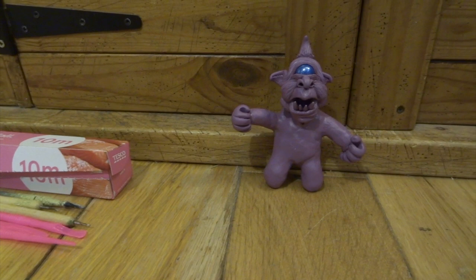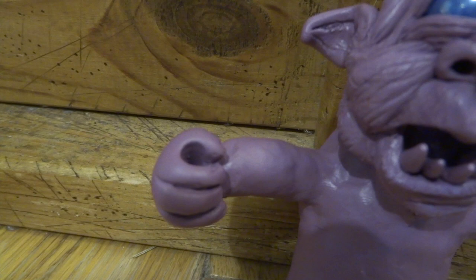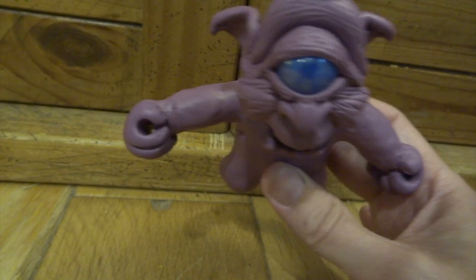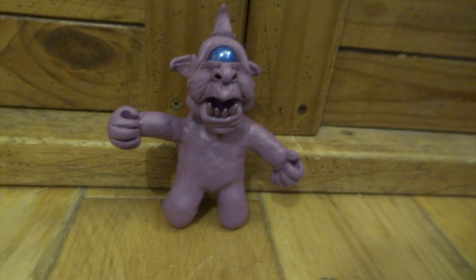If you ever want to sculpt some really basic hands: make two balls, attach them to the ends of the arms, smooth them in, then just take a stick and make a hole right through the center of the hand. That makes it really easy to shape the thumb and fingers with lines. You could turn this into a really complex hand — it's a good starting point. That hole also means he can be holding things later, like a spear or an axe that just slots in. I've also done ears and a horn right on top.